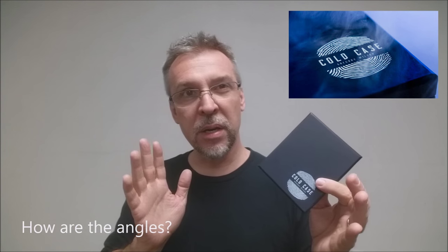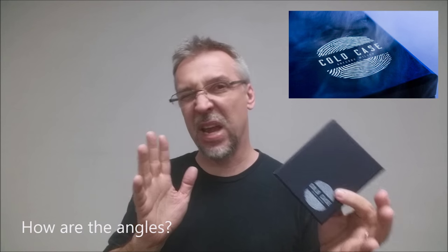How are the angles on this? There's only one or one and a half angle issues, and it can be mostly controlled by you easily. Angle issues aren't that bad — not anything that you probably don't already experience as a card worker anyway. The angle issues on this are very minimal.